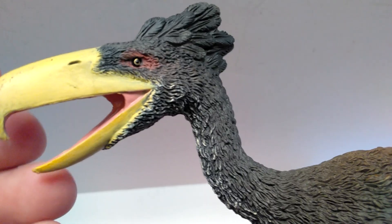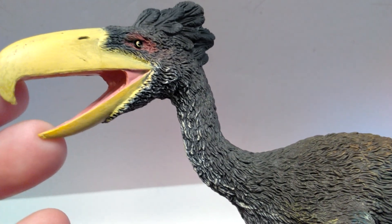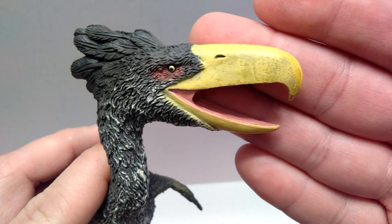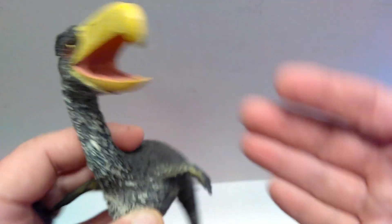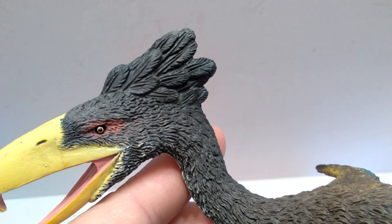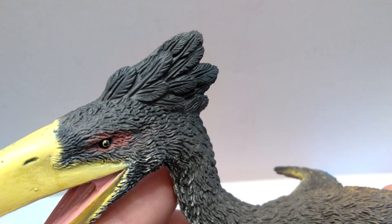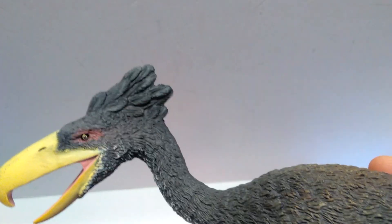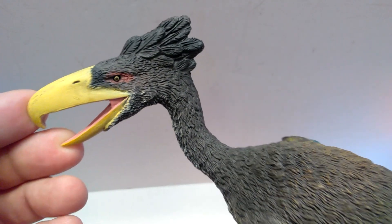There is a little sloppiness to the paint right here, as the paint from the beak has run back onto the feathers, which is a slight downside. It looks a little better on the other side as far as the paint application goes. Moving back into the head, up in the back you have a little gathering of feathers almost like a crest on top — very nicely sculpted feathers up there, a nice big bunch right there, giving the figure a pretty flashy appearance sculpt-wise.